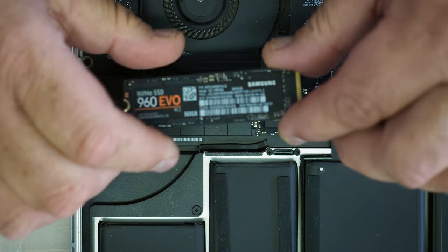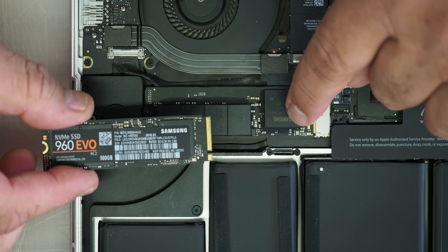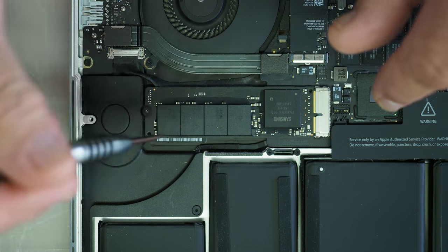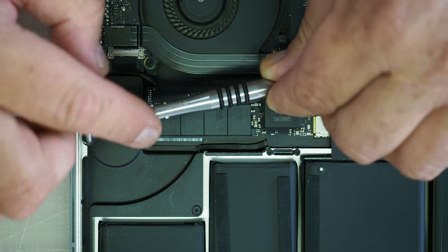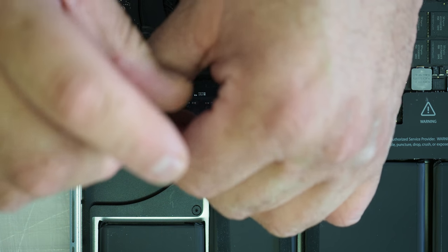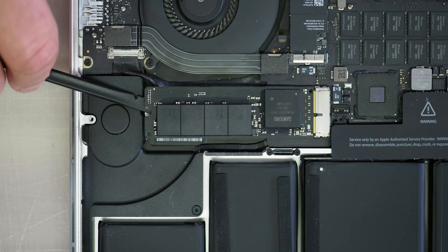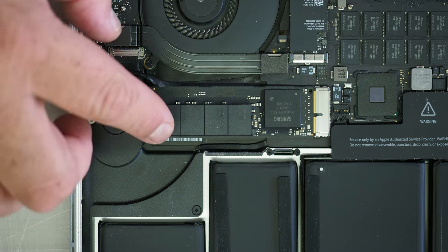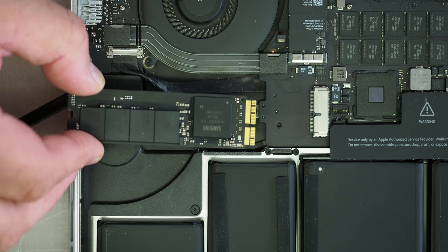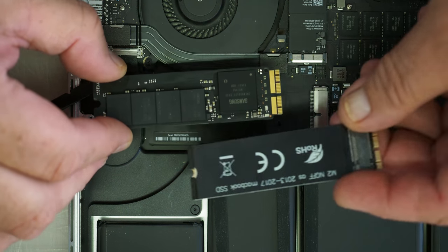This is the Apple hard drive — it looks very similar to the Samsung NVMe 960 Evo that we're going to be replacing it with. As a matter of fact, this one is also labeled Samsung, so Apple must be using Samsung for their hard drives. Taking the other tool — this is the standard T5 star bit — we undo this one little screw holding that hard drive down. Then using the plastic tool I'm going to lift up that hard drive just a little bit. You have to pull it out sideways, so we just wiggle it a little bit and bring it out.